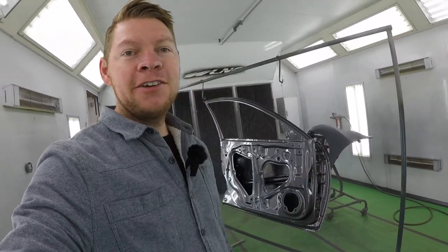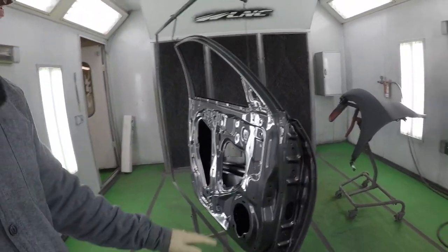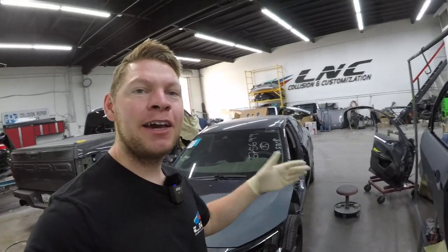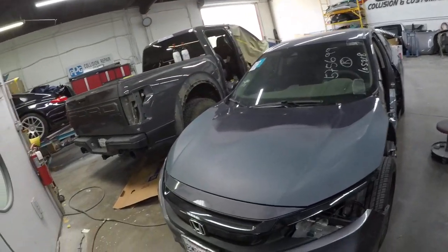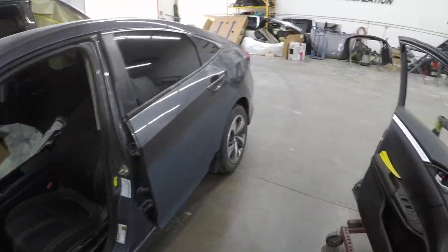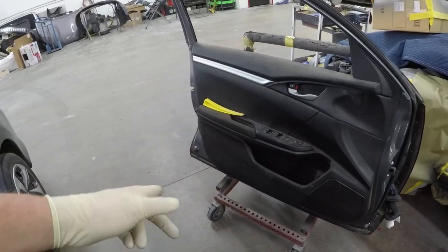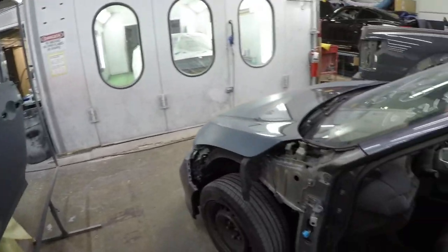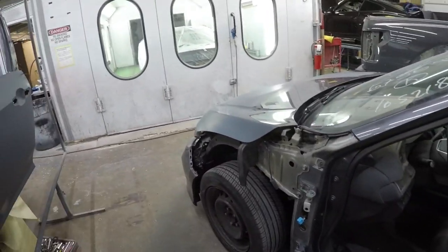My door and fender is painted. Everything is dry, so now I can go ahead and install it on the car. Time to work on the Civic — I got it back in the shop, everything is primed. Got my hood here, door. Now I need to transfer everything to the new door: take off the door panel, take out the window, transfer all the internals to this door, install it on the car, and then install the fender.